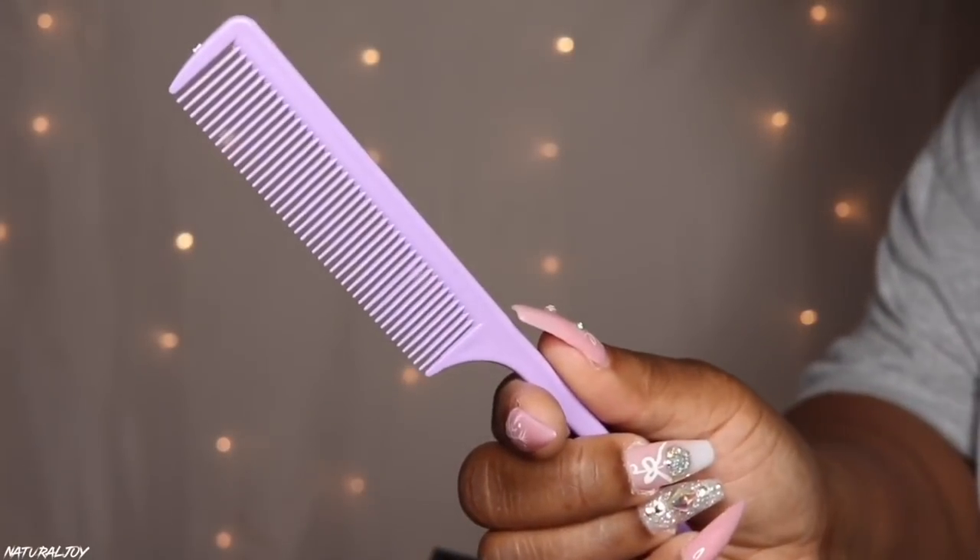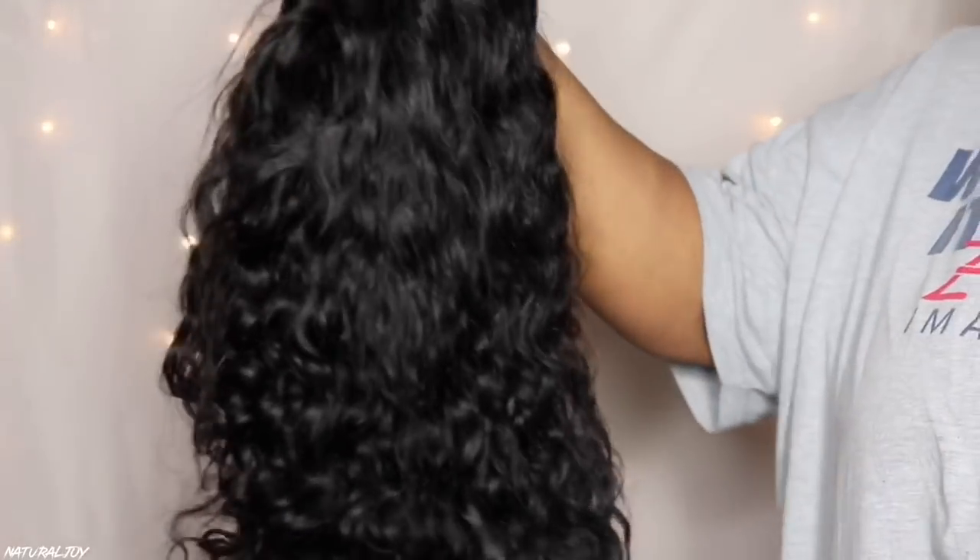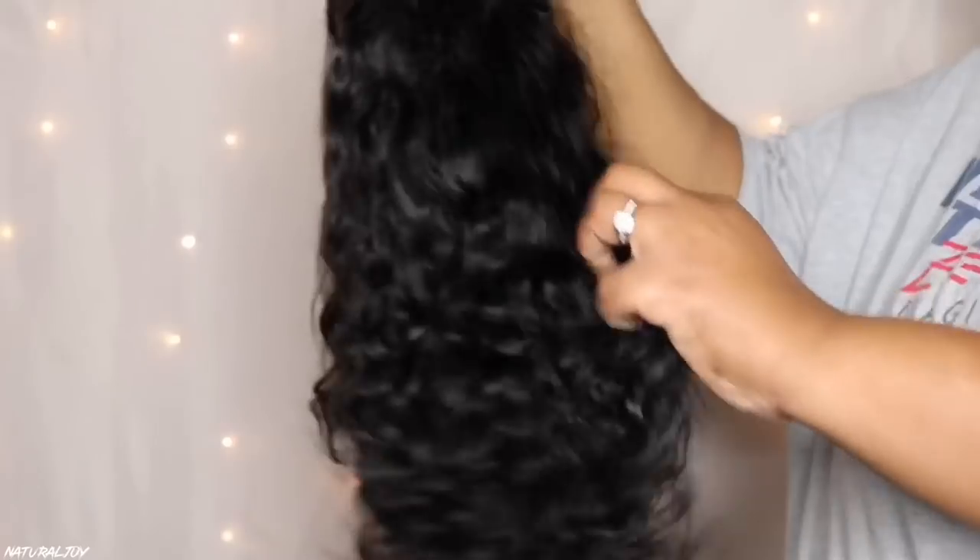In the box they included a rat tail comb, a makeup bag, and a wig cap. The wig I'm showing you today is part of their Invisible HD Skin Melt line. It is a Swiss lace wig with six inches of deep parting space — specifically the lace front curly bob wig in natural black, 14 inches, and 150% density.